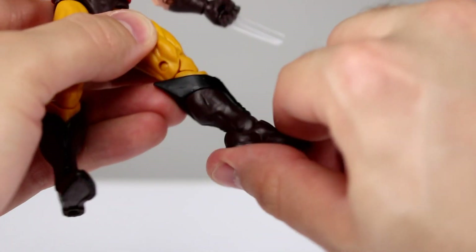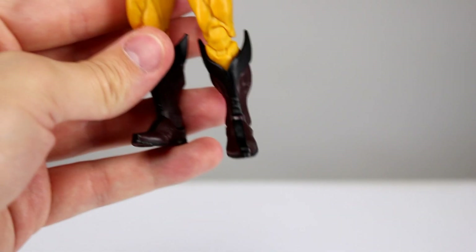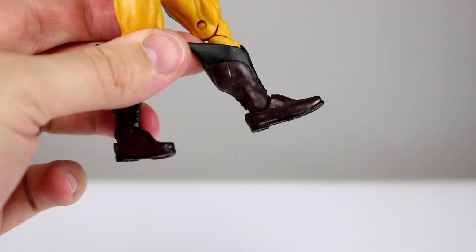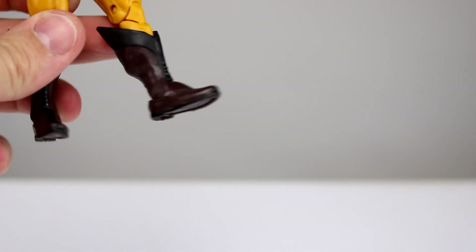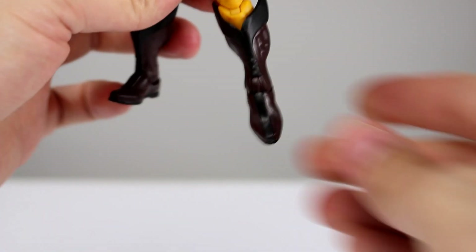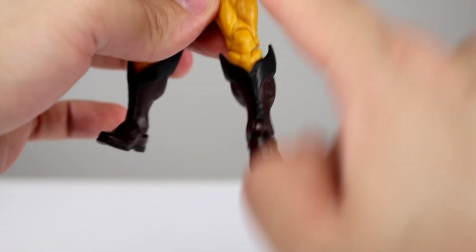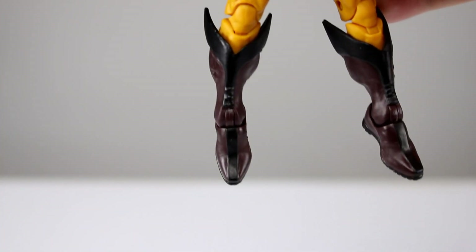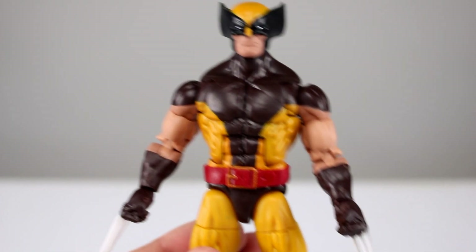The thigh swivel works fine, the double-jointed knees work fine, and we do have a boot swivel, which is pretty good. The ankle goes a little forward but not very far, then all the way back, and you get your ankle rocker. The boots themselves are sculpted really well — I love the boots. However, the feet seem too big, especially for a shorter figure, and the hinge makes the foot sit at a funny angle rather than square to the ankle, so when you put the foot straight down it's actually not straight down.